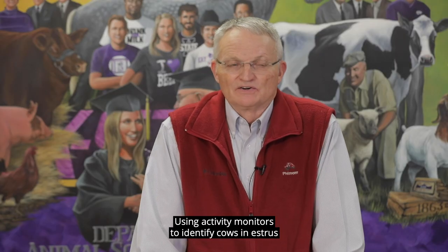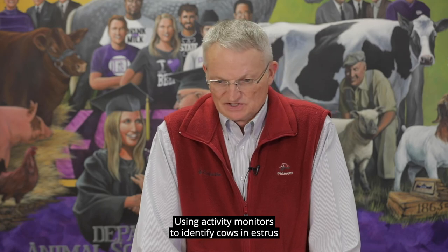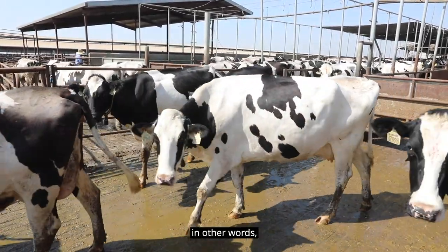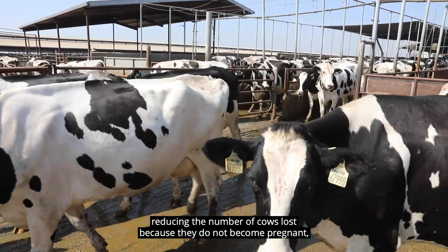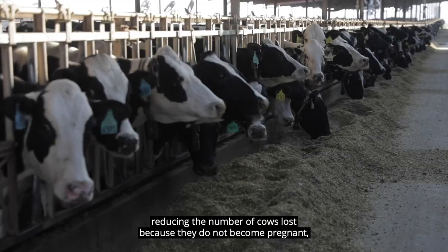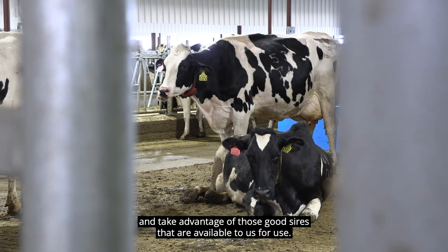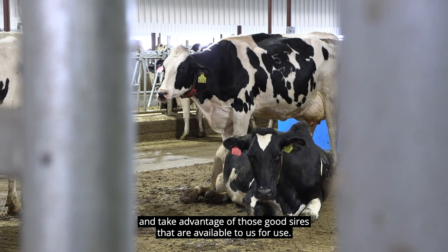Using activity monitors to identify cows in estrus so that we can get more cows pregnant and reduce culling rates — in other words, reducing the number of cows lost because they do not become pregnant — allows us to capitalize on U.S. genetics and take advantage of those good sires that are available to us for use.